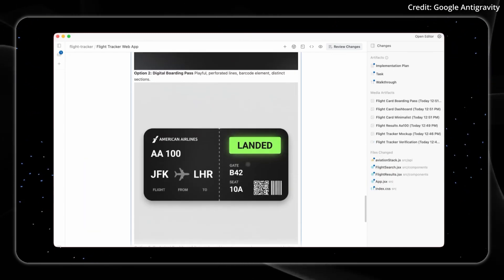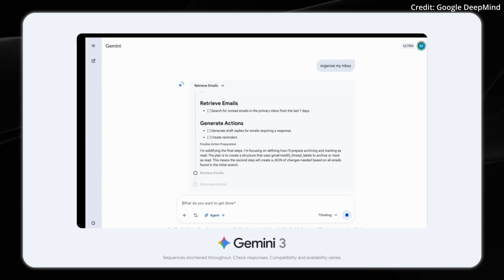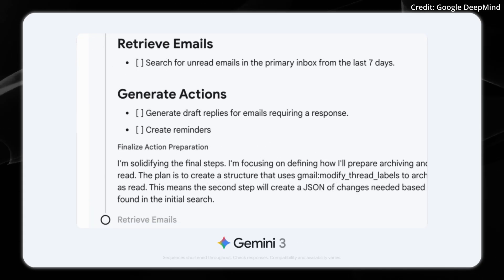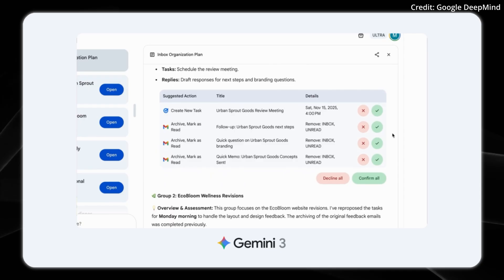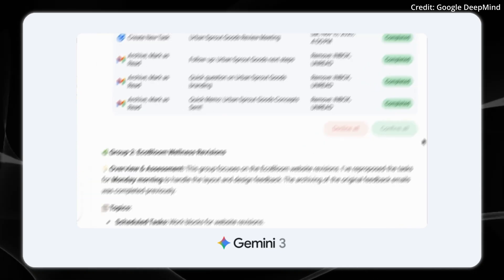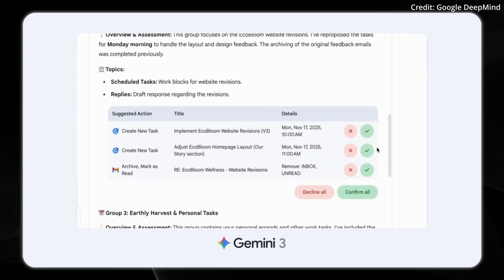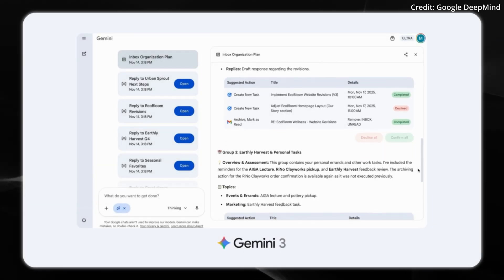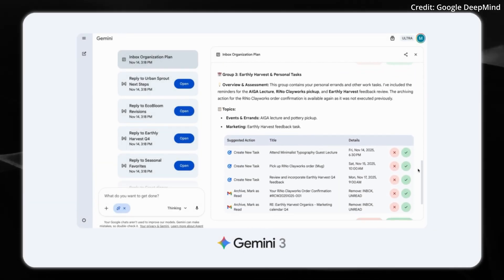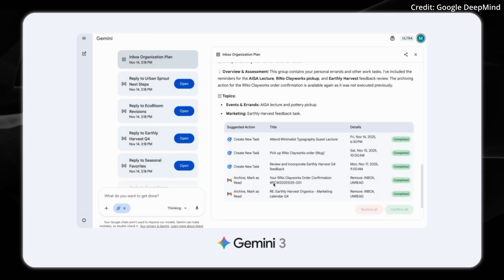Most impressive could be its long-horizon planning capabilities, because Gemini 3 demonstrates improved long-term planning by topping Vending Bench 2, which tests models on managing a simulated vending machine business. Gemini 3 Pro even maintains consistent decision-making throughout a full simulated year of operation without task drift. This translates to real-world applications where Gemini 3 can navigate complex multi-step workflows. Gemini 3 has already launched in preview across Google's product suite, and Google AI Ultra subscribers can access agentic capabilities through Gemini Agent in the Gemini app, with expansions to more Google products planned soon.